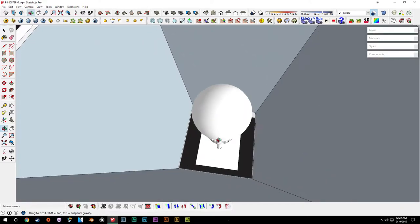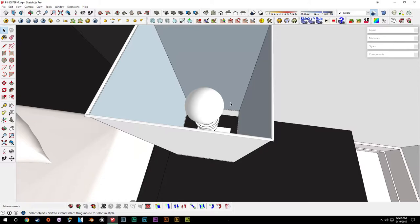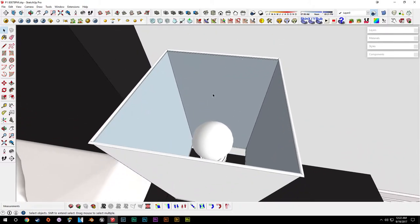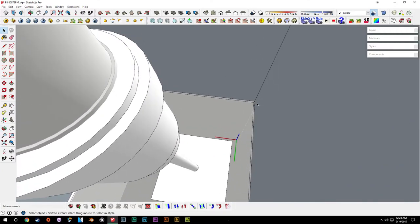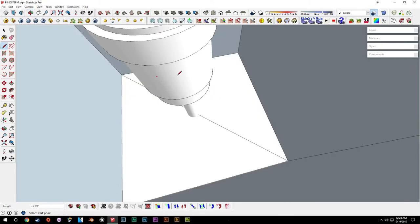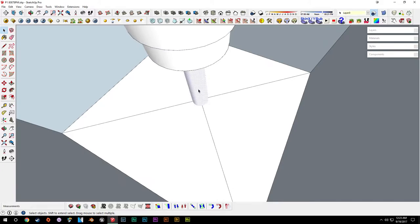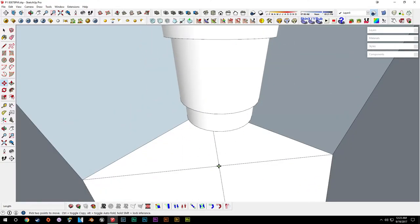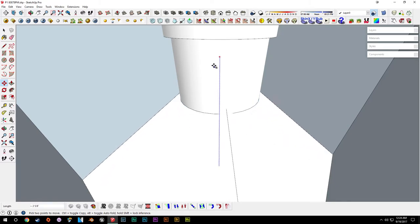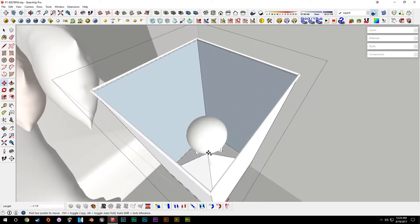With lampshades there are a couple of ways to connect them. We'll delete this bulb for now. One way is to connect it to the base — pull these lines up and connect to this ring. Other lampshades have another piece of metal come out around the bulb and connect to the top. For this one we're going to connect it to the bottom. We'll draw in some lines across the center, pull it up, then using the move tool, hit M and tap Alt to pull these triangles up toward where the ring is.